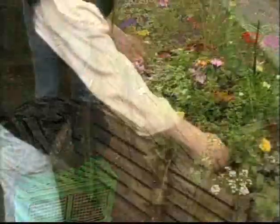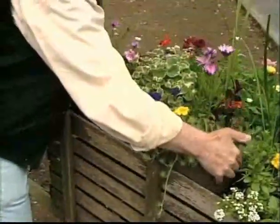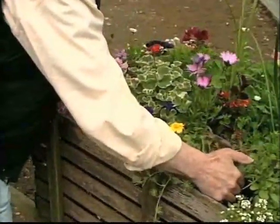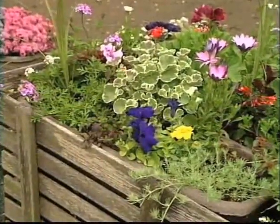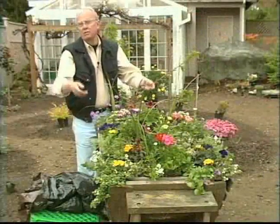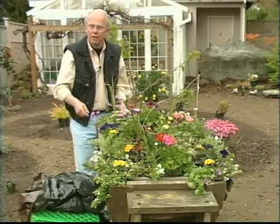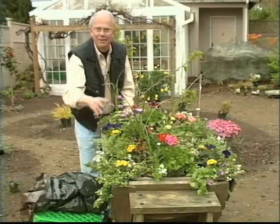She has planted these in individual containers so she can take them out and water them or care for them in any way she wants to. This makes the entire planting a lot lighter, and of course it's in a wheelbarrow, so you can wheel it anywhere — use it on the patio at night, use it in the entry during the day, or whatever you want to do.